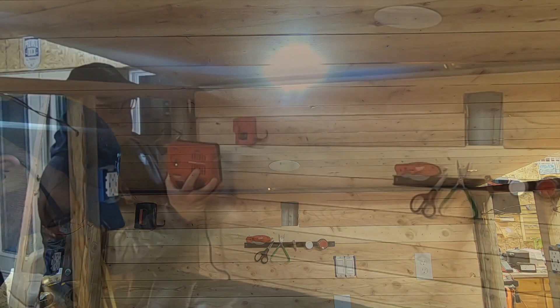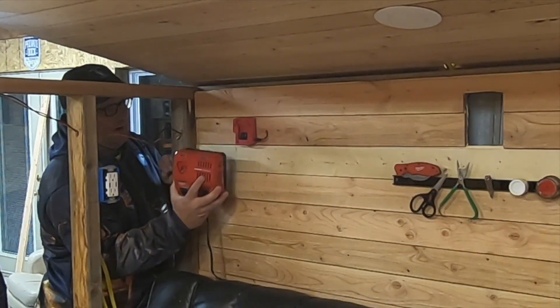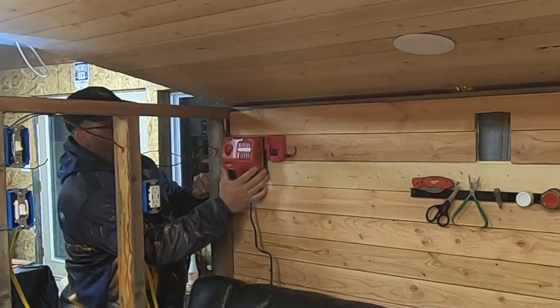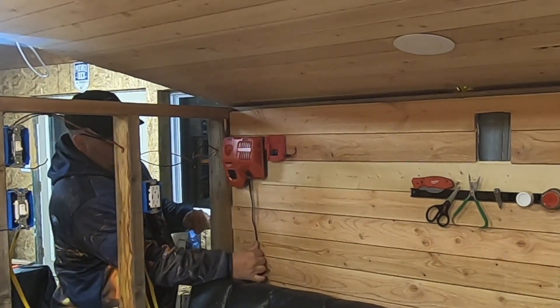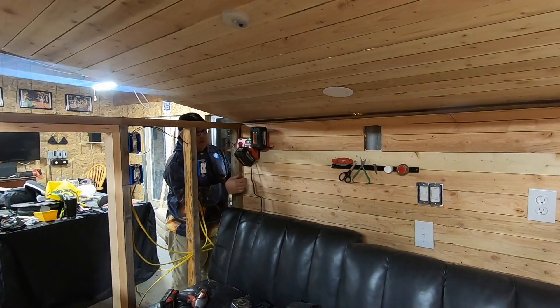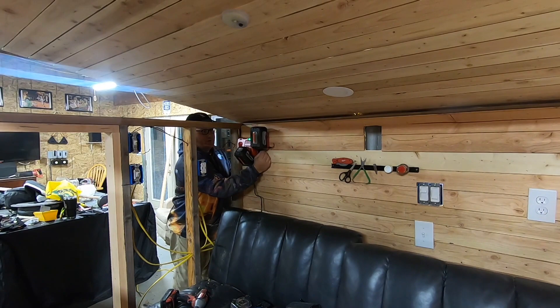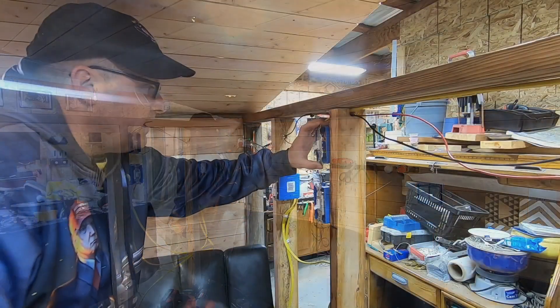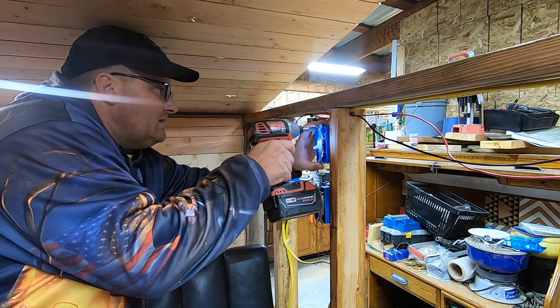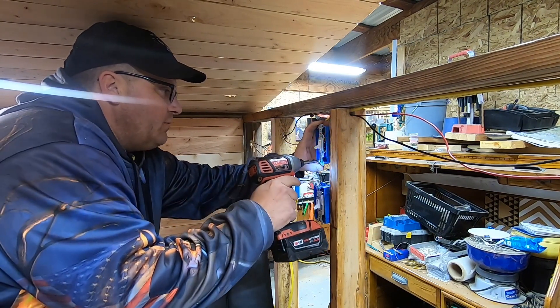Oh yeah! Okay so now we'll put a charger right next to that. There we go — Milwaukee Central Station. So in the daytime we'll be charging this battery, and at nighttime we'll be using this. Okay so we got the second switch hooked up for the outside porch light.